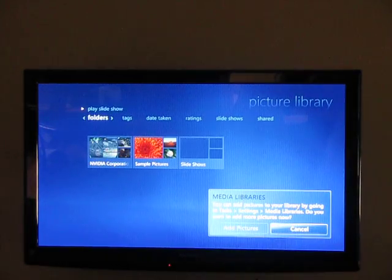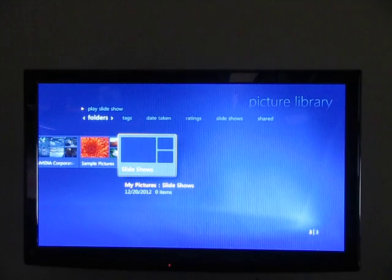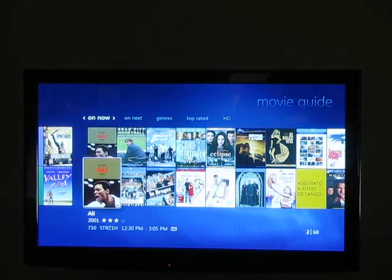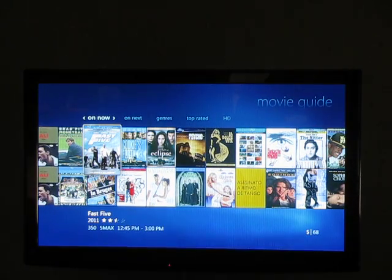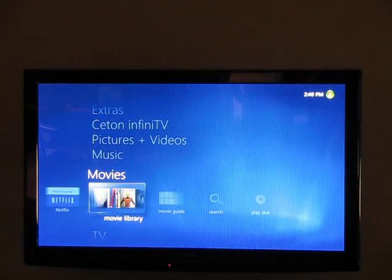There's also a pictures and video section. I have some TV shows that I don't have listed under my movie section because they're not movies — you can add them in the video section and view them from there. In the movie guide, it will show you everything that's on now — it searches through the cable stations and tells you everything that's on. Fast Five is on channel 350, but I don't subscribe to that channel. You do have an option to filter to only channels that receive a signal.